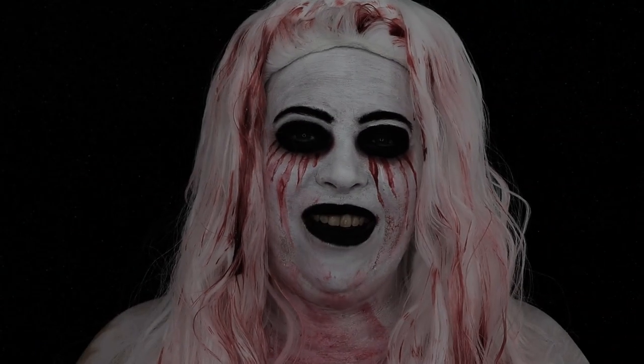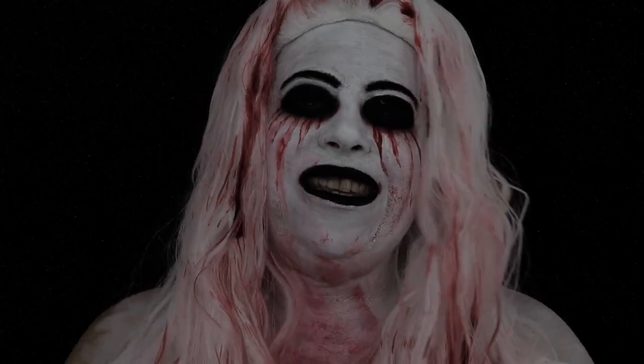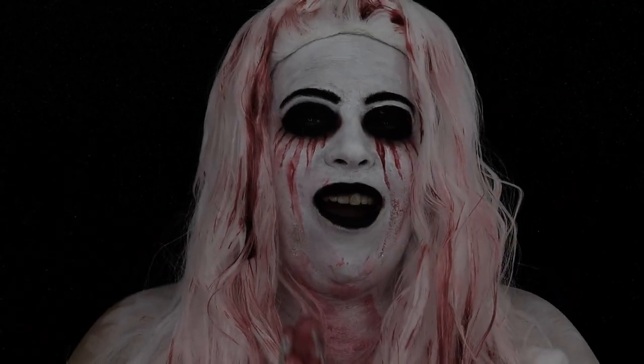Hey everyone, welcome back to my channel! In today's video I bring you Bloody Mary. This is a collaboration with a bunch of lovely ladies — I'll have them all listed down below. We got to pick our favorite scary character, and of course I chose Bloody Mary.